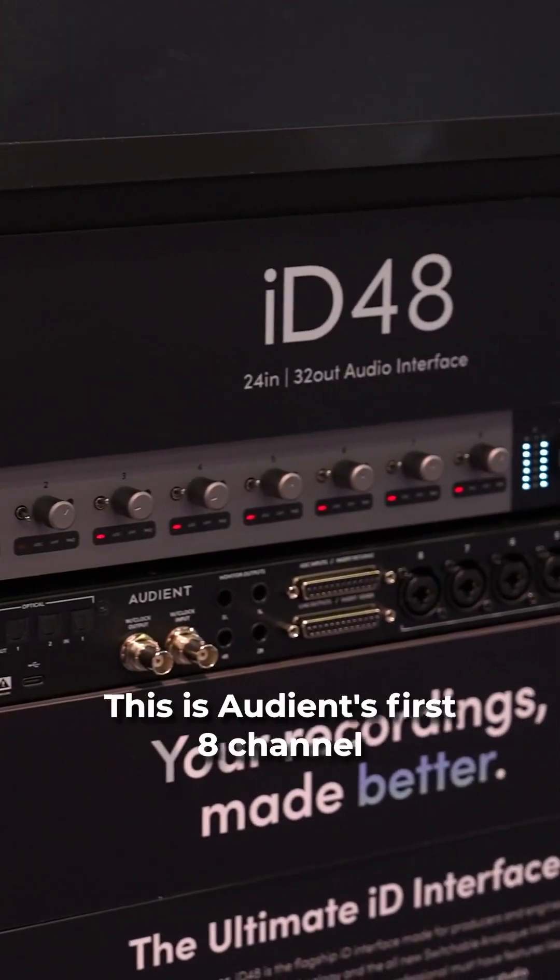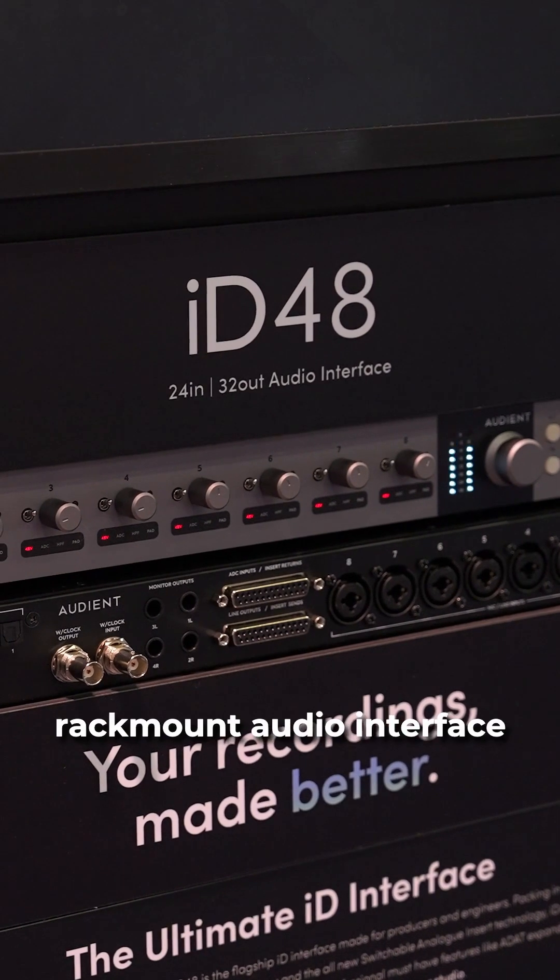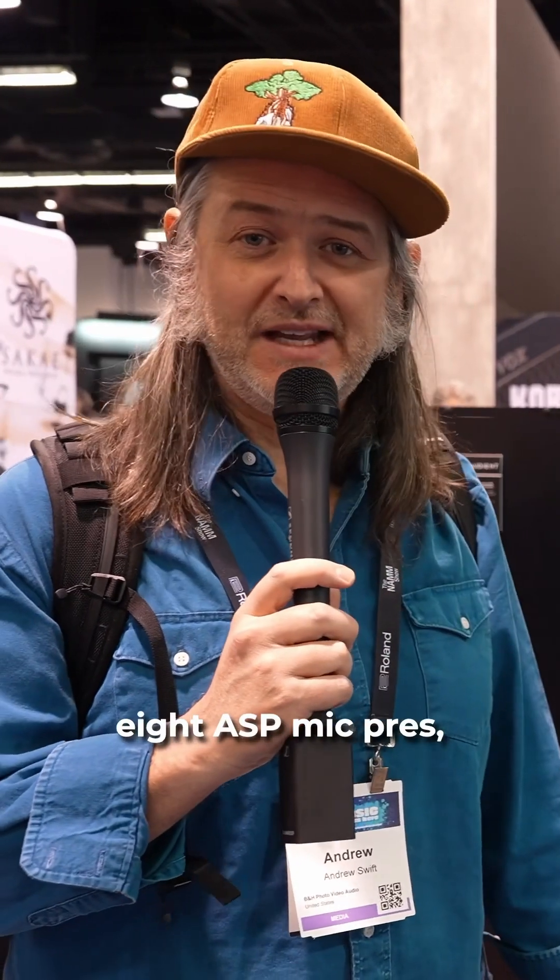The ID48. This is Audient's first eight-channel rack mount audio interface, and it features eight ASP mic pres — the same mic pres that are in their ASP lineup of consoles.